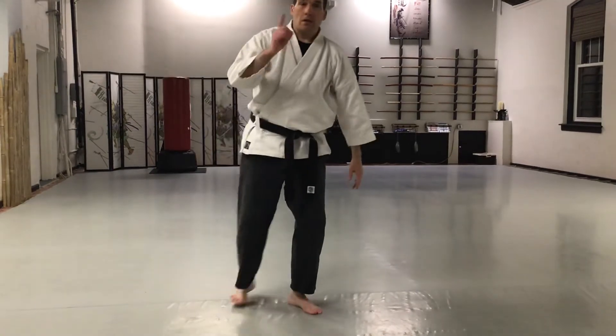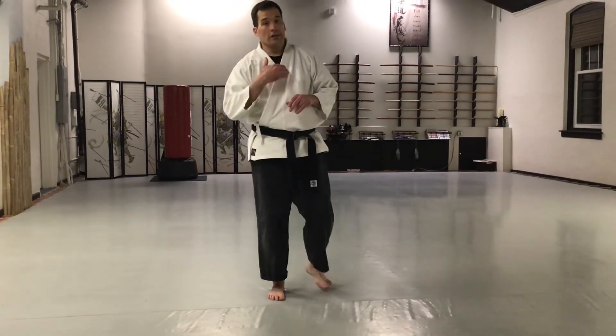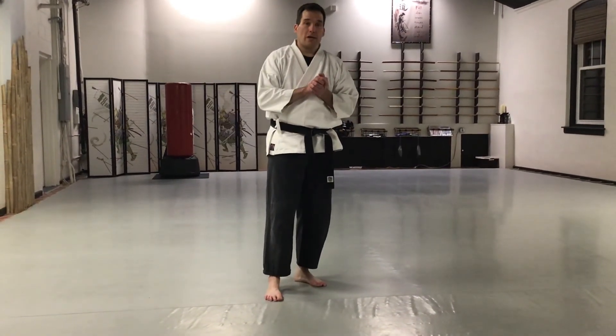Keep practicing. Practice on both sides — make sure you're staying symmetrical. Come in and see us, we're here, we're training. We're down here from Orton. Visit us at MartialWayDojo.com.